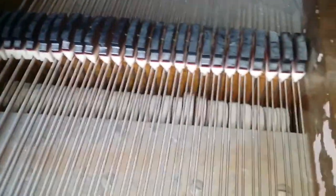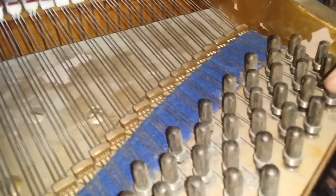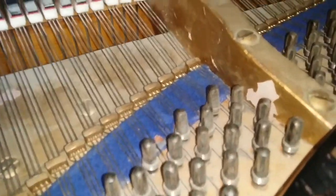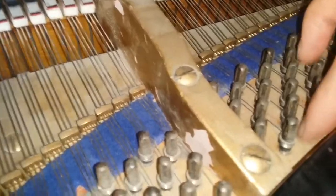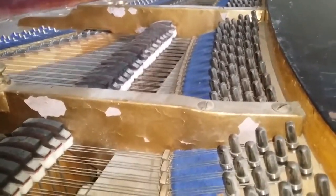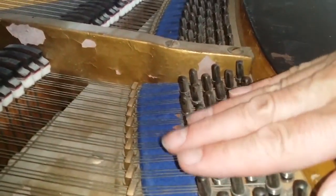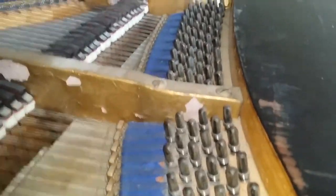These bass strings have gone very tubby. It's been re-strung and the work is generally well done, nice and tidy. These tuning pins are oversized pins, so the next time it's re-strung you'd have to change the tuning block. You'll notice the way it slopes in that direction — the tuning block is sloping rather than being flat, which is common with this age of piano.